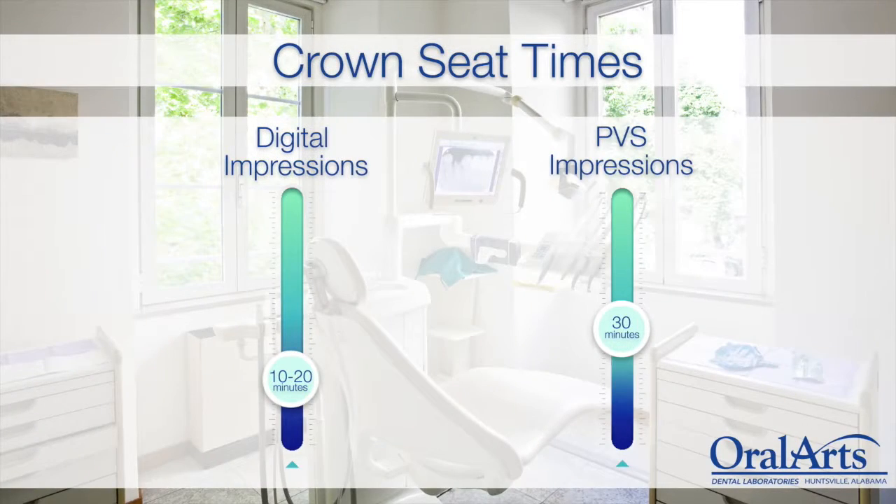That's not including the time factor either — we're much quicker and more efficient, and our crowns are more accurate with the scanner. When you were using PVS, how long did you schedule for a crown seat appointment versus now? There's a big difference. Now we can typically seat a crown within about 10 minutes — we allot 20 on the schedule just in case. Back with PVS we were at 30 minutes and used the entire 30. Now it's about 10 minutes from when the patient walks in to when they walk out.